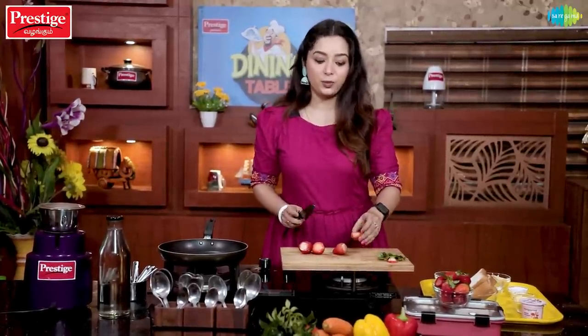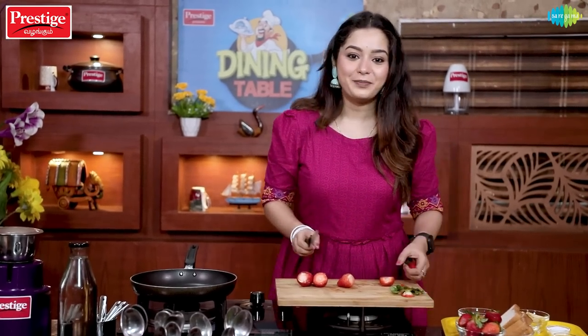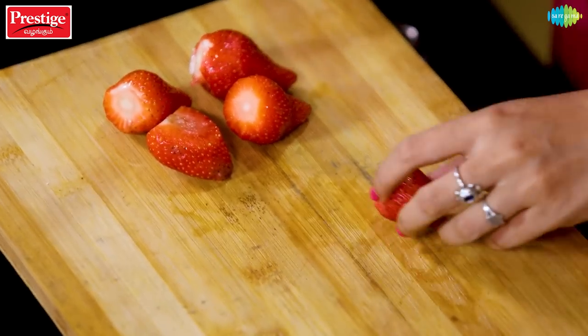This strawberry compote is very versatile. We can put it in ice cream — it will taste the same for our whole family. You can also use it in biryani, or cook with it like smoothies, and you can even use it with meat dishes.